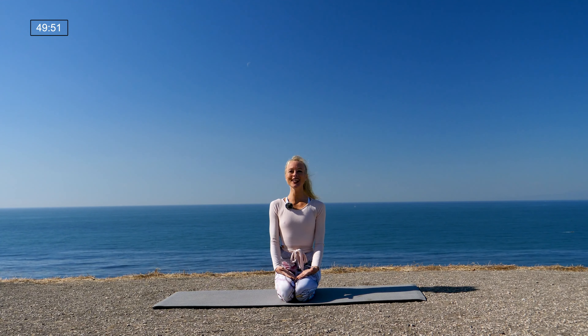Close the eyes and just take a moment here to settle in, to land on your mat and arrive in your practice space. One cleansing breath to begin: slow deep inhale, fill up the lungs, open mouth exhale, let go. Softly blink the eyes open and start to connect to your breath. Make your inhales longer and your exhales longer. Come into ujjayi breathing — slightly constrict the muscles in the back of the throat — breathe deeply in and out through the nose.